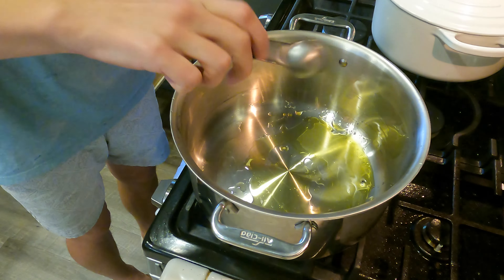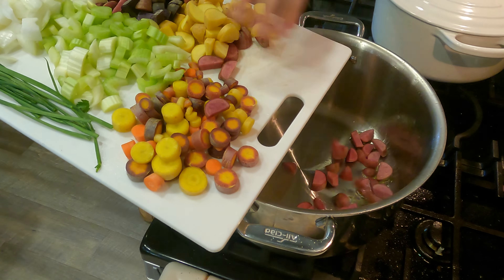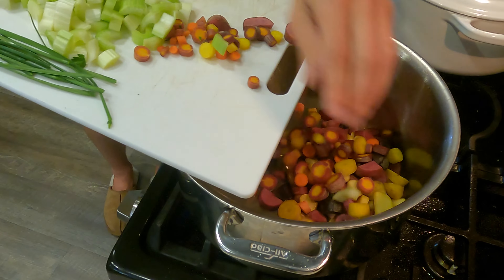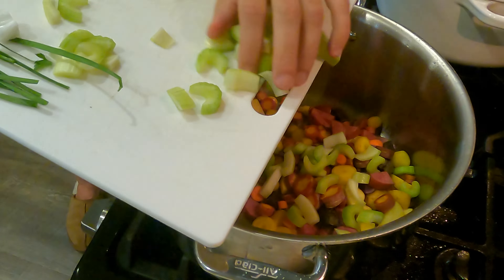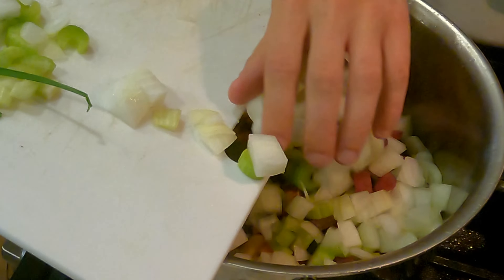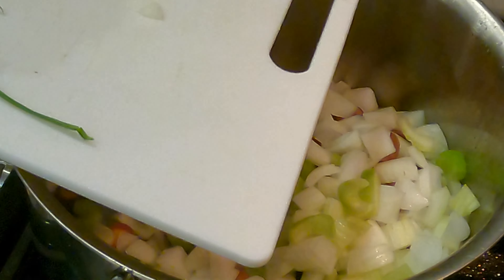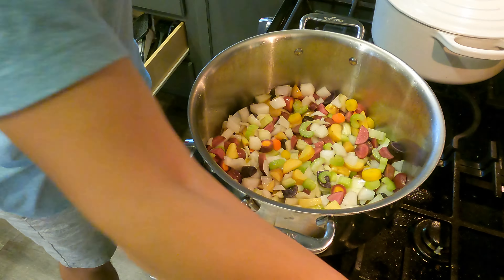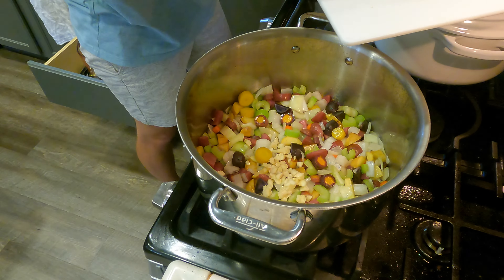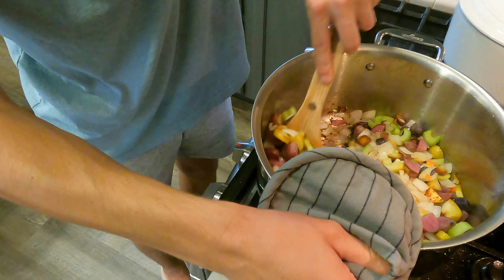The recipe says just one tablespoon of oil, but I have more ingredients than it called for and I added more veggies instead of the chicken, so I'm going to add two tablespoons of oil. Now we add all the veggies in — all the potatoes, all the carrots, all those rainbow veggies, and of course the gayest thing in the soup: the celery. We're going to hold off on the two herbs as well as the garlic. I'm seasoning my vegetables with salt and pepper, making sure to season every layer.